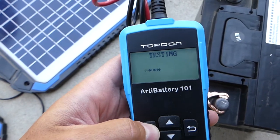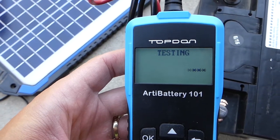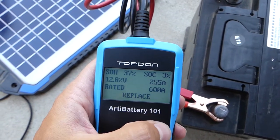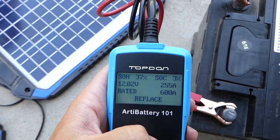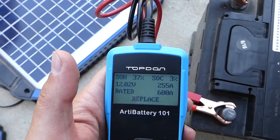It's testing now — it's going to tell us out of those 600 amps we have 255 in the battery. 255 amps, so you can see it's not so good at all — it's about 37%.